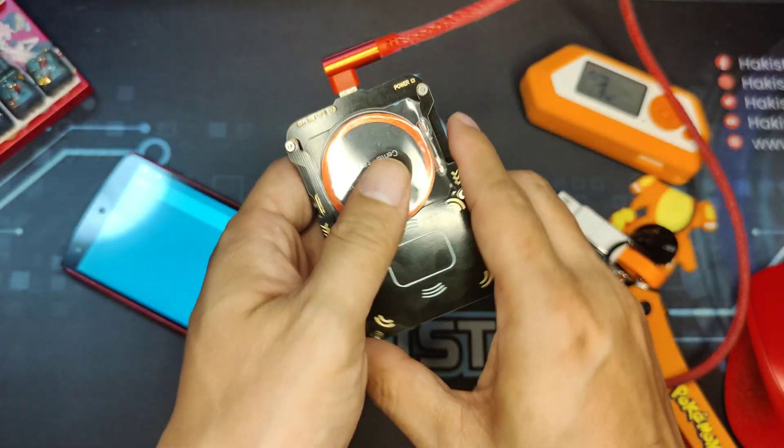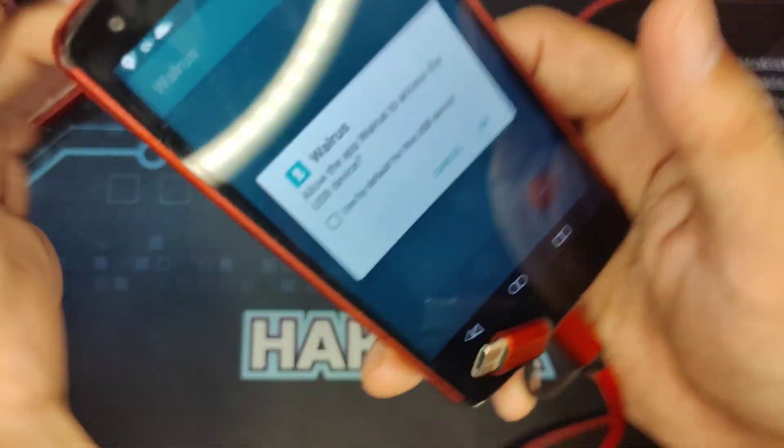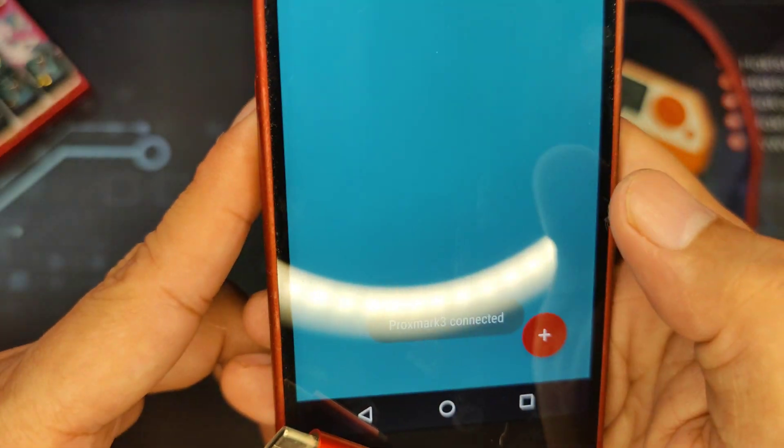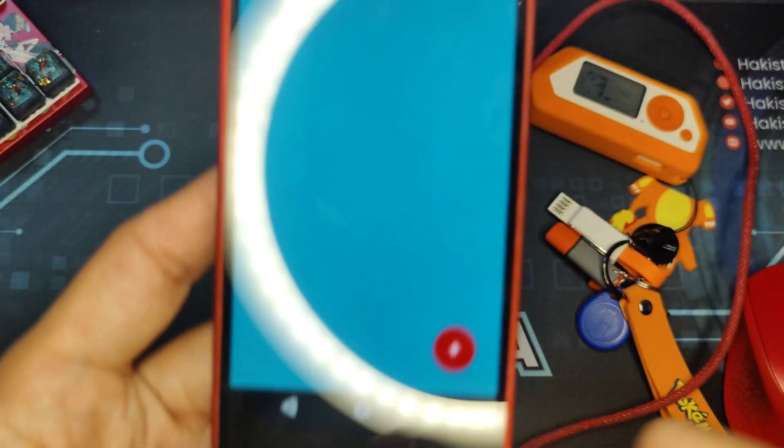Now it means that it is ready to read. There will be a notification on Walrus. And if we go here, as you can see, Proxmark 3 is connected. We go to device and we can see now that Proxmark 3 is idle.